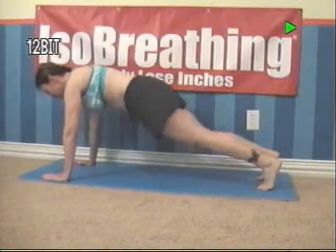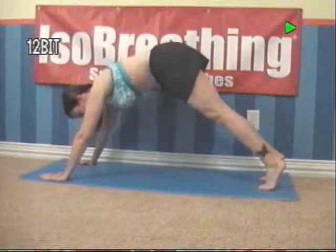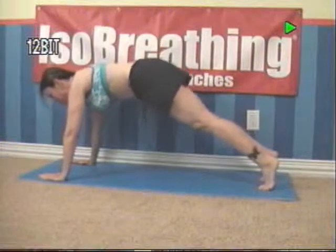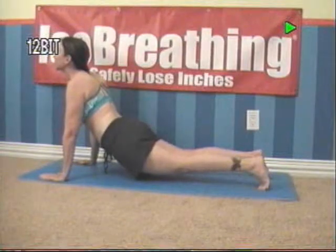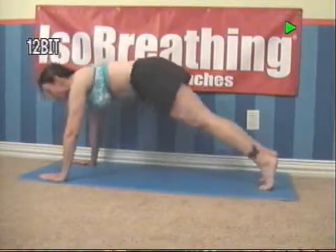Your neck is in a neutral position. Raise your backside up toward the ceiling, and then slowly come down. And as you're coming down, contract your bottom and elevate your chin. Hold it. And then raise back up again.